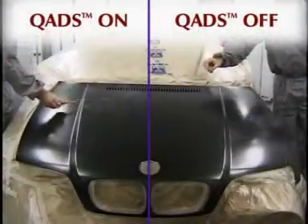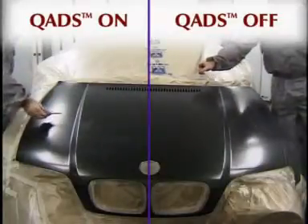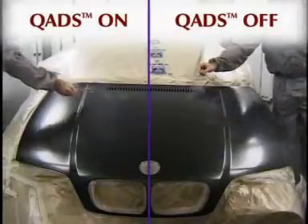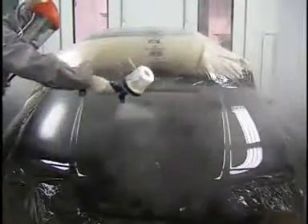Through extensive research and development, Junair have solved this problem by introducing auxiliary air movement during the drying process. During the painting process, the QUAD system remains inactive, making for the best application environment.